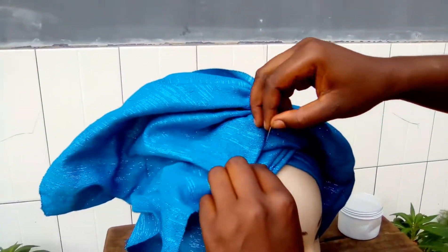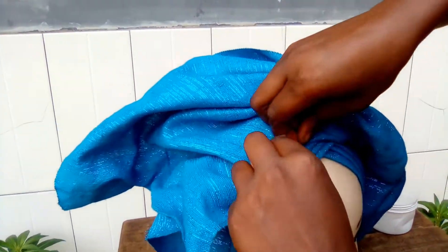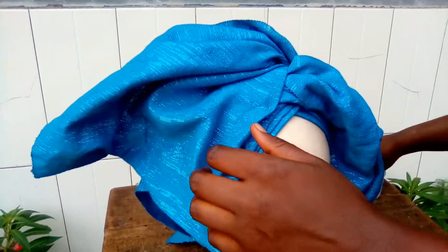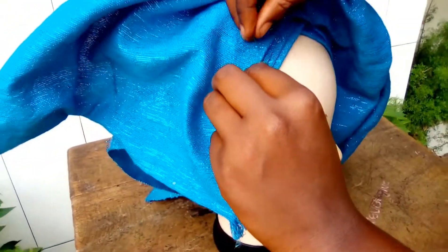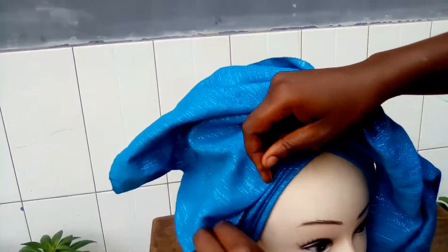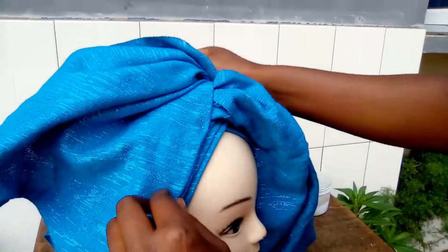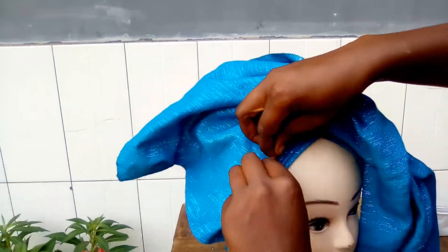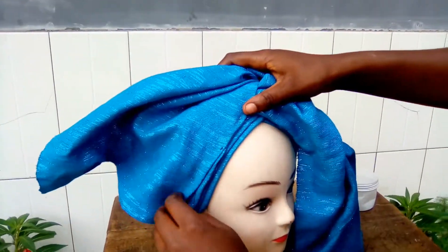I forgot to tell you that if you're going to tie this gillet, make sure that the length is 50/50 — make sure it's the same length before you tie this style. Or alternatively, you can make one length longer than the other, but as you're making your center ruffles, make sure it still looks nice.